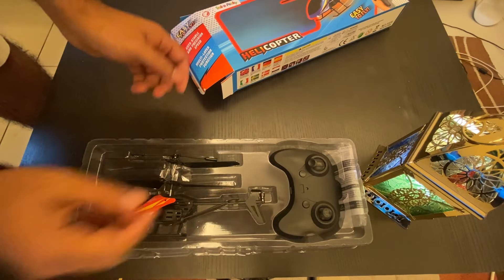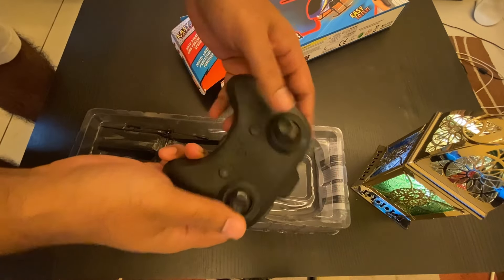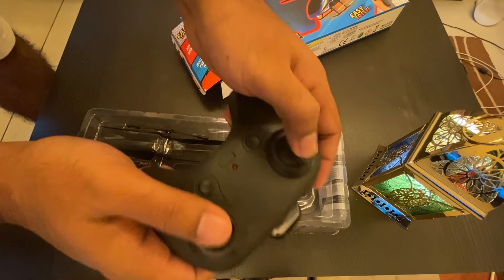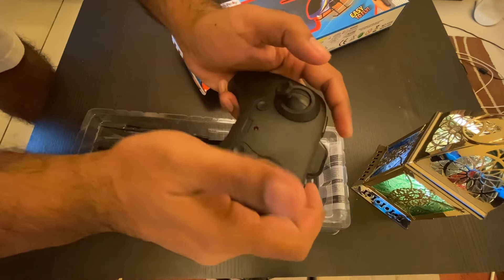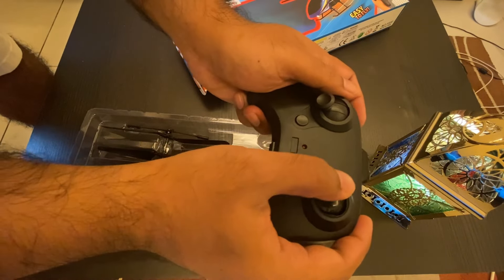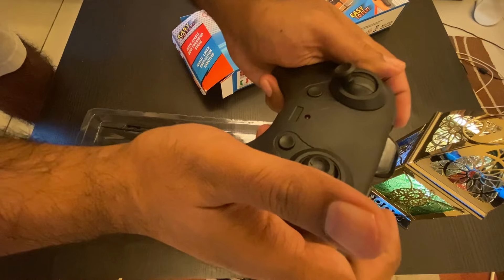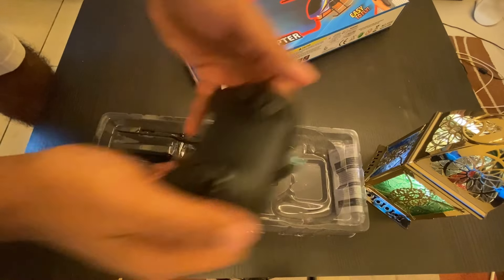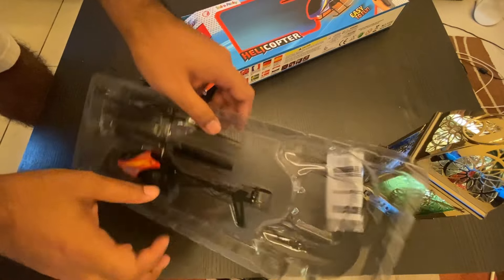First of all it has a remote control. This part is basically up and down — that means the accelerator, it will go up and go down. And it has four-way joysticks so you can make it go left and right. There is also an adjustment button — if your helicopter is rotating you can use that to adjust it.